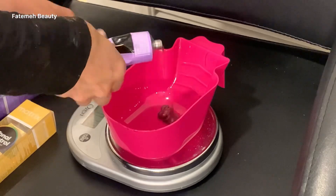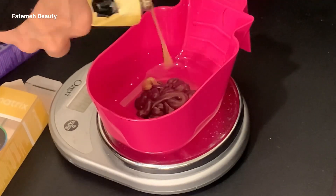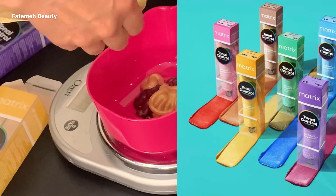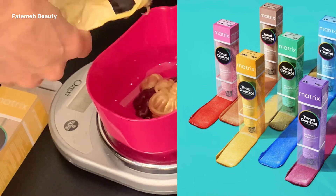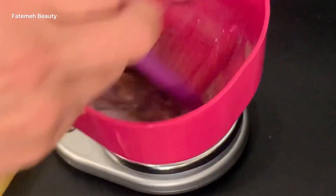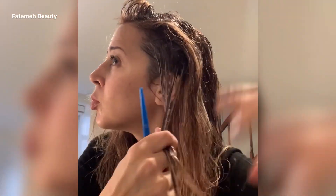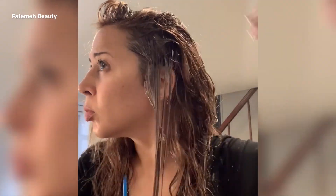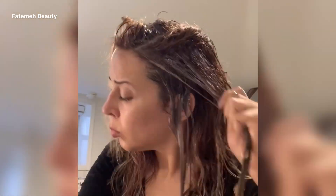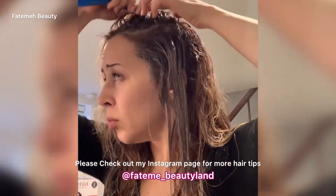This next color is mixed for the ends of my hair — this is 9V and 7GM: nine violet and seven gold mocha. This is Tonal Control, also from Matrix — an acidic, ammonia-free color with no smell. You can see real-time oxidation, so you won't be surprised. I mix it with 10 volume developer, one to one ratio, and apply from the middle of the hair to the end, then blend it into the Color Sync already on the roots. I melt these two colors together with my fingers.